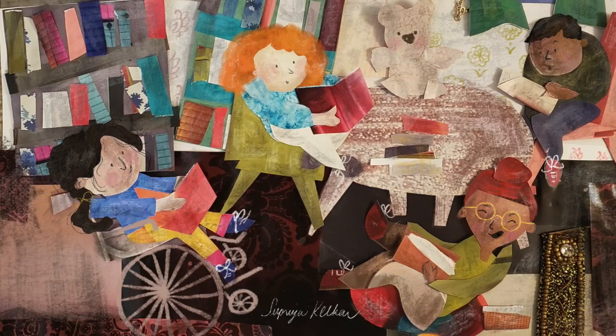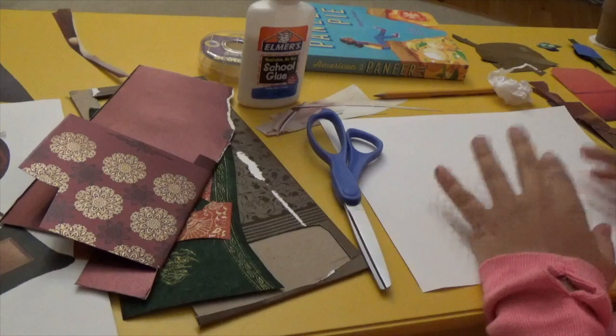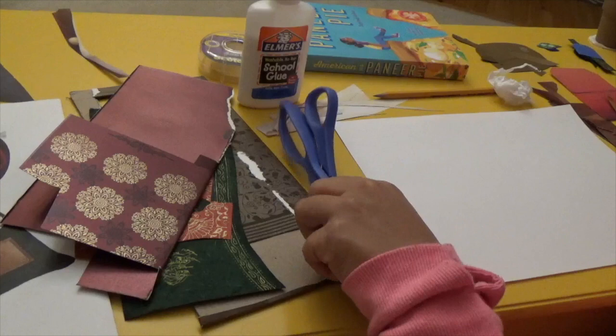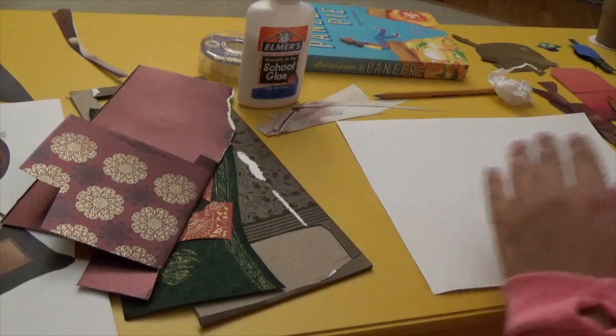So I thought it would be fun today to show you how I make collages. Alright, so this is my workstation. I usually end up making my collages on the floor but I thought it would be easier this way - you could see clearer and I wouldn't have to clean up a big mess of little scraps of paper out of the carpet. So this is how we will do it for the video.